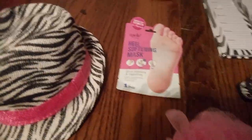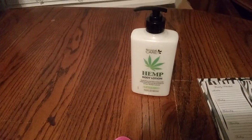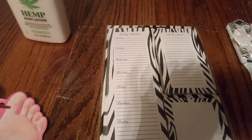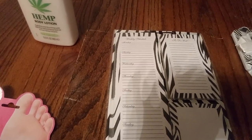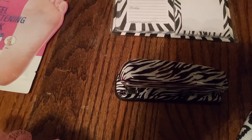We have a pink scrunchie, a heel softening mask for the feet, and hemp lotion to soften the feet even more and make you feel wonderful. And then we have our pad — it has our list, weekly chores — and a pad and sticky notes you can put on your table or refrigerator. And if you need to hold on to it, you can staple it with this nice zebra stapler.